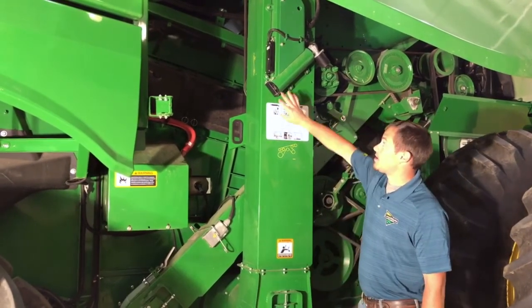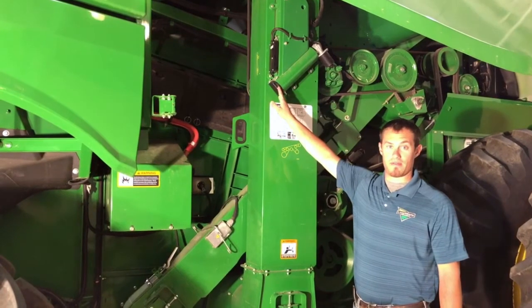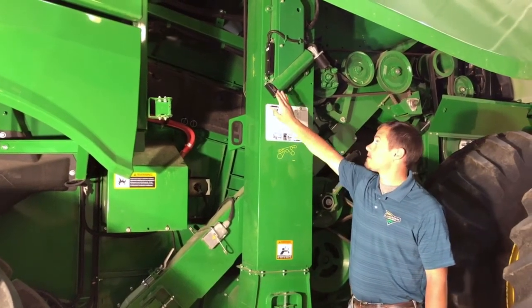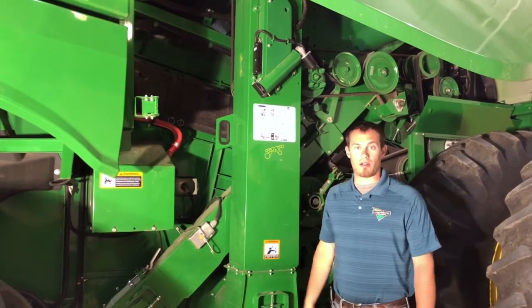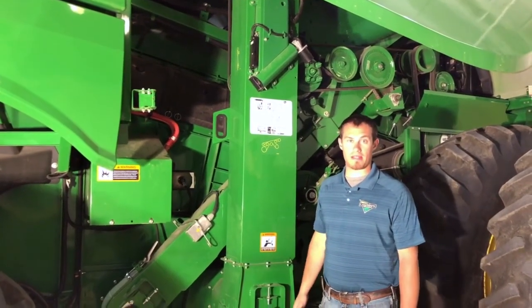The other thing on our auger, we want to make sure that that's free of debris as well. So we can take these two pins out, drop the auger out, clean all the gunk out of there, and put it back together.